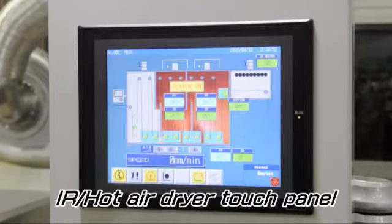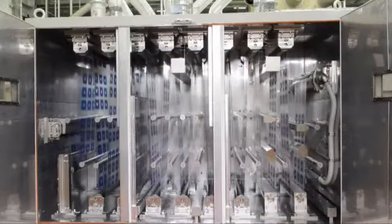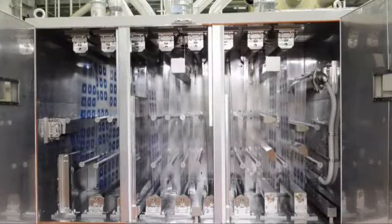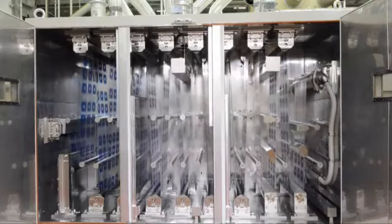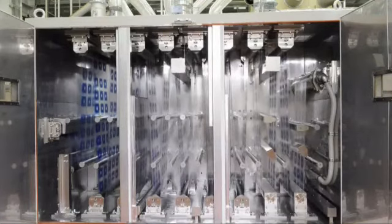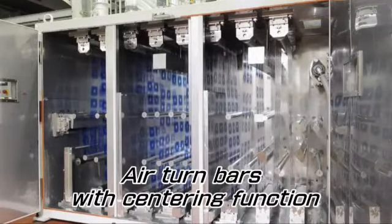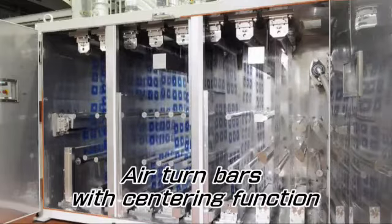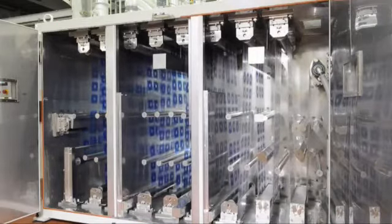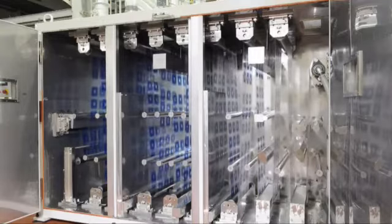All settings for the dryer can be done through the touch panel. This dryer is divided into four parts: an IR heater part, two hot air parts, and a cooling part. The first two bottom rolls have an air turning system so the printed surface will not have contact with the rolls. About 30 meters of film can be stored in this four meter dryer body.